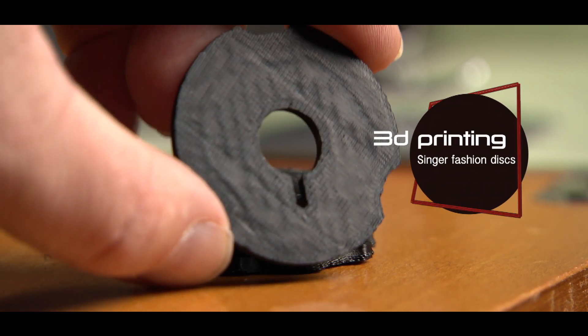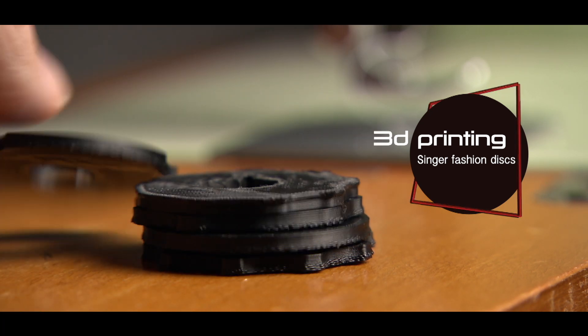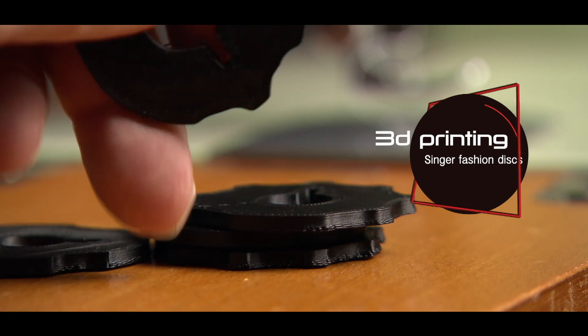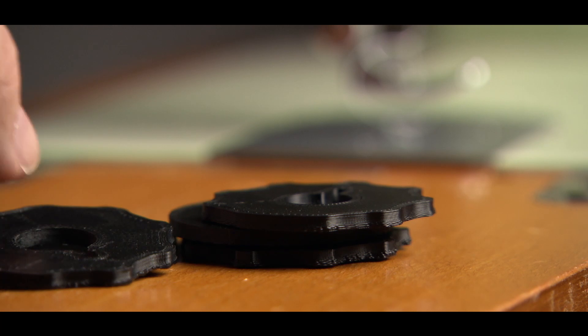In this video I will print some Singer fashion discs. I am so overexcited! I also made a longer video with just the printing process. In this video I will give you some more context.